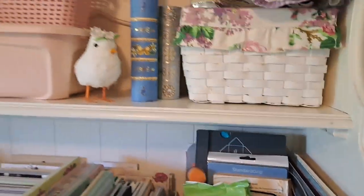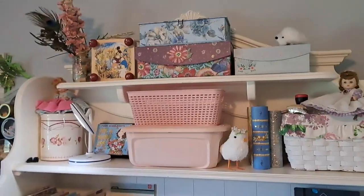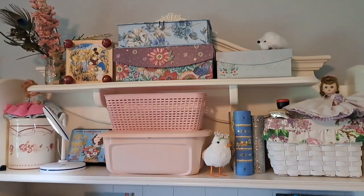So then I worked on this shelf and the next shelf. So I can show you what I have on the shelf right here.